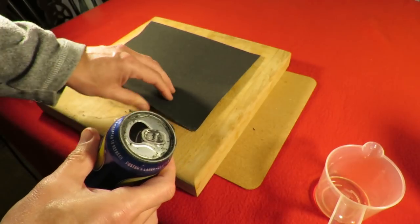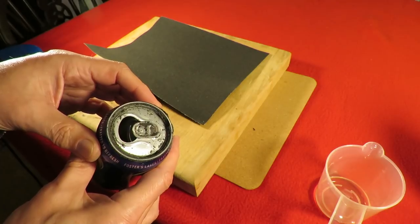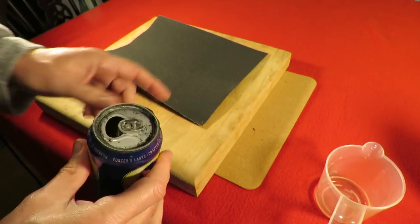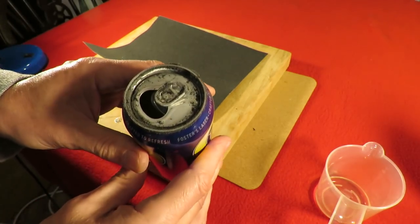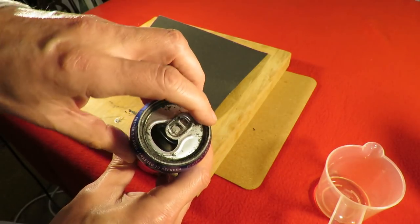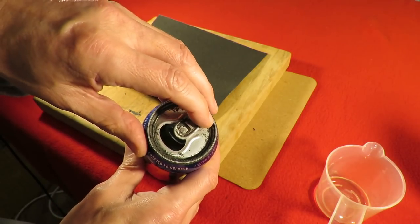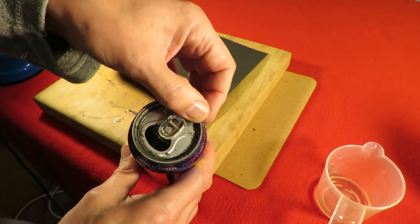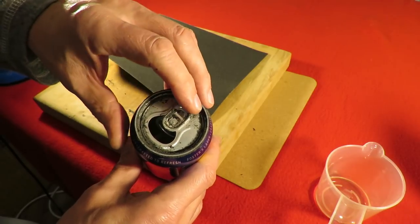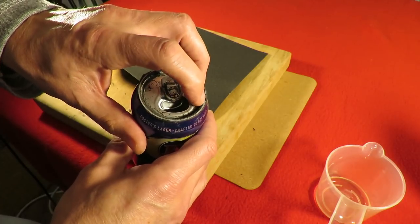I could have used some rougher sandpaper — I've got some tucked away somewhere with a coarser grit — but I've had this for a long time so I thought I might as well use it up. I don't know if the camera will pick it out, but we can just see a line in the middle there where the two sides are visible. We've rubbed away the dome in the middle and we've got the edge showing nearly all the way round.